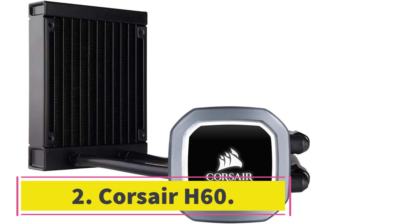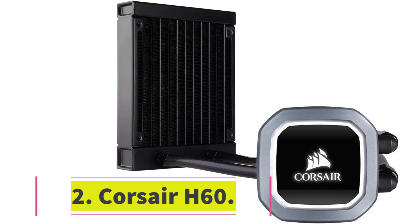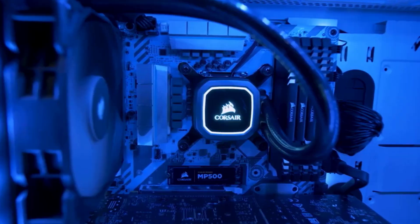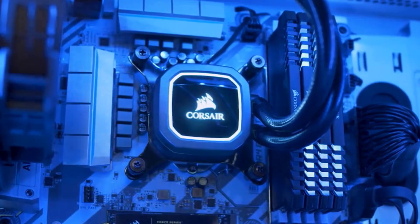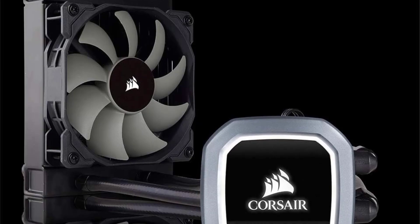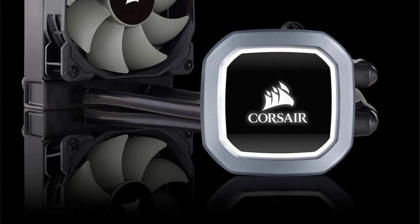Number 2: Corsair H60. If you're looking for a good, reliable, yet inexpensive liquid CPU cooler, Corsair's H60 is what you should be looking at. Not only is it small in size, but it's also small in price compared to most other liquid CPU coolers. This unit will fit basically anywhere a 120mm fan will — it's a very versatile cooler with a wide array of possible uses.